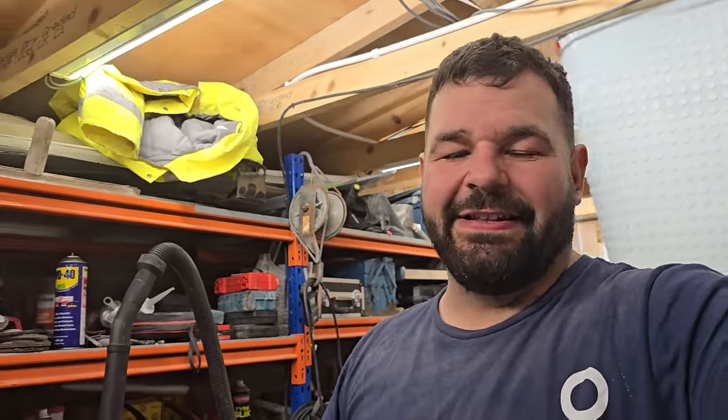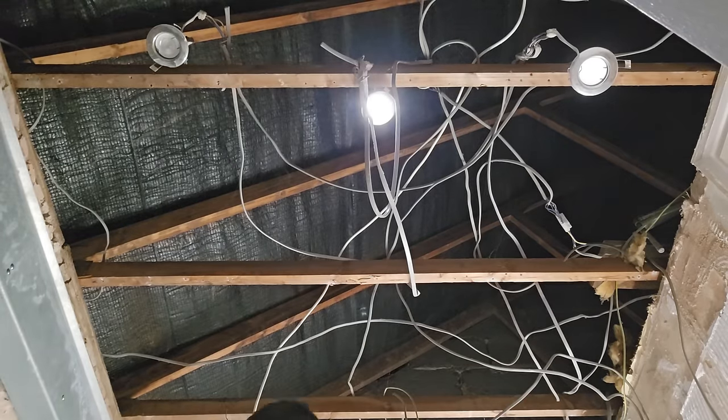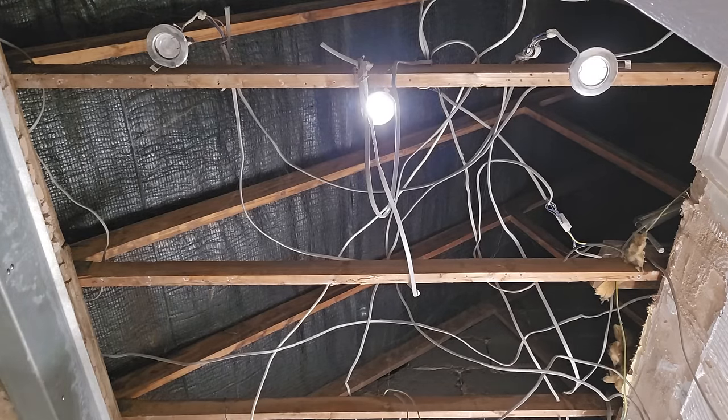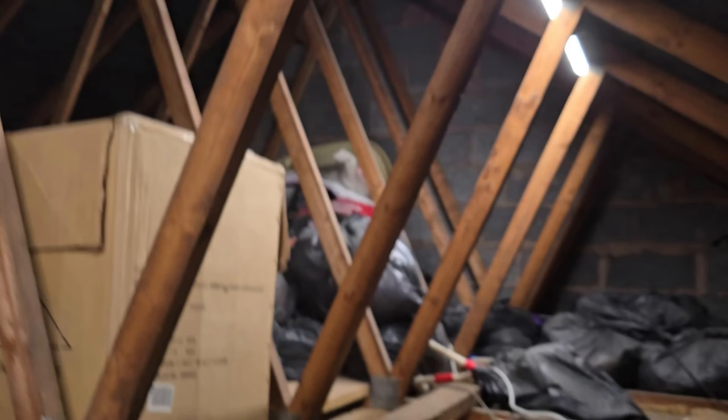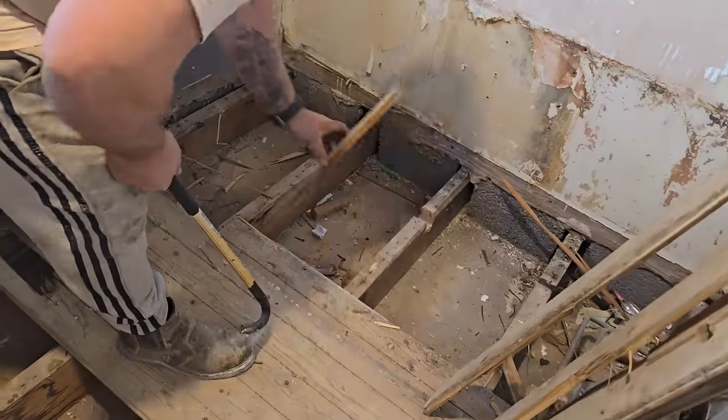I ripped everything out, ripped the ceiling down, and this is what we found — an absolute spider's web of electrical cables. Who knows what does what up there, so we'll have to come back and address that later. In the meantime we're just going to keep ripping everything else out. I also noticed about 20 years of junk that had built up inside the attic that we needed to get rid of.